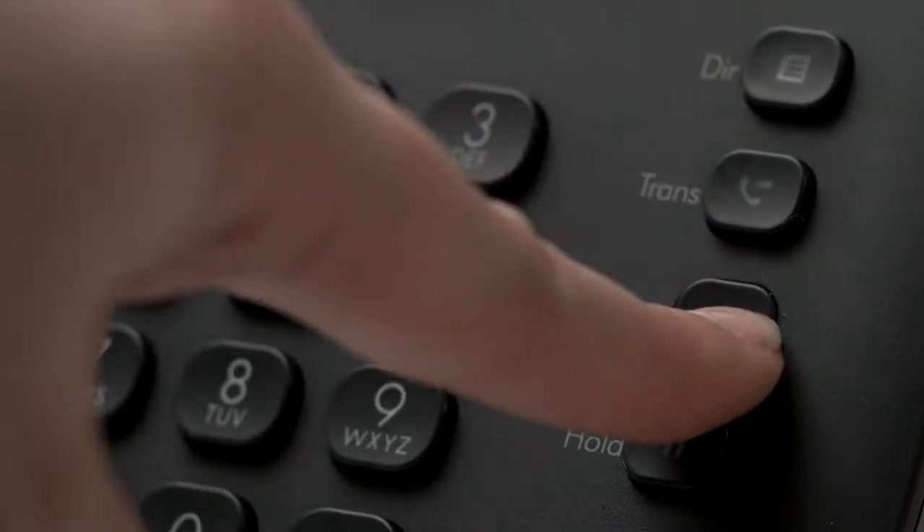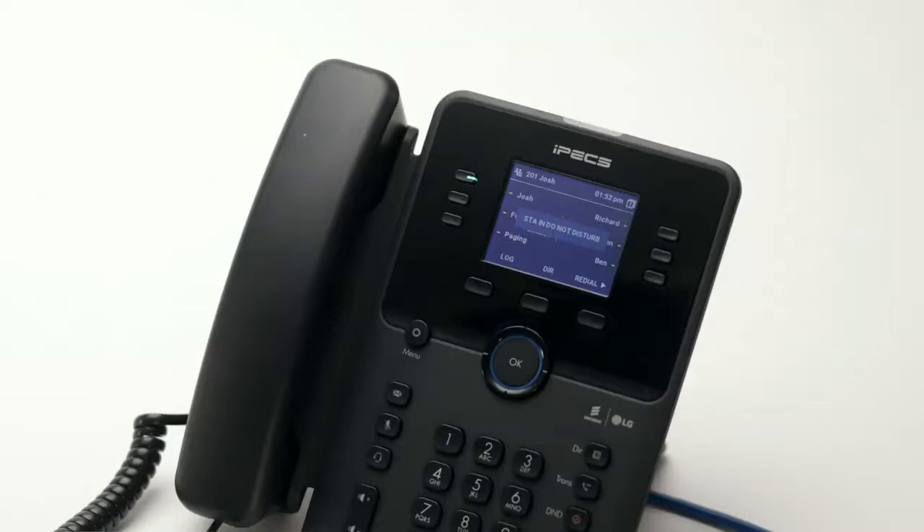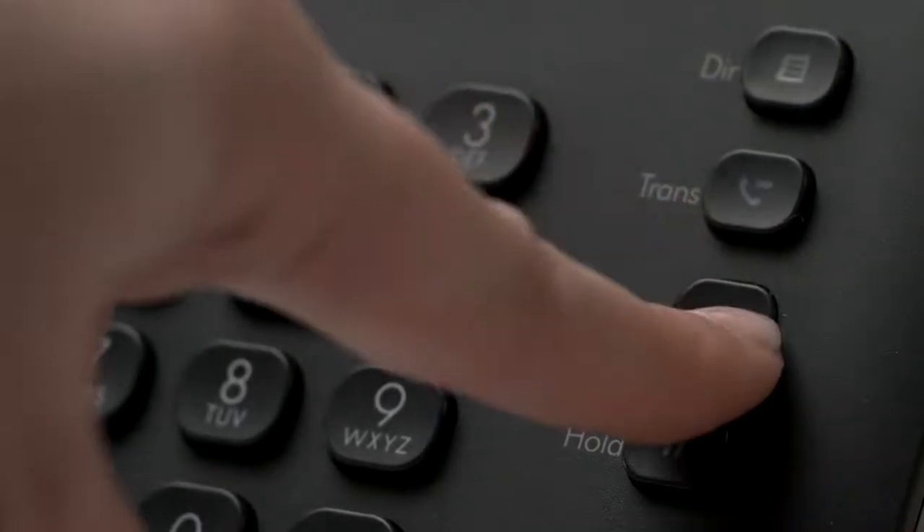Pressing the do not disturb button puts the phone into do not disturb mode, which declines all incoming calls and if programmed diverts incoming calls to voicemail. Activating do not disturb when your phone is ringing will decline the current call and send it to voicemail.